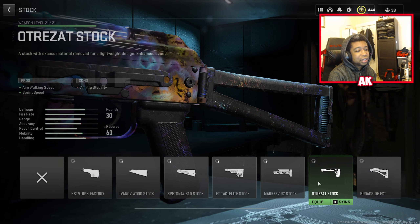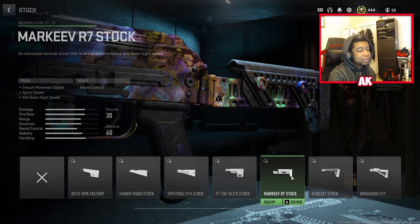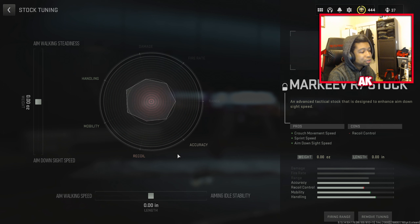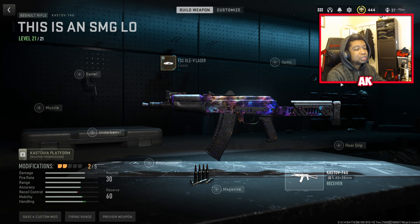Next attachment is the Marquee R7 Stock for the extra crouch speed, sprint speed, and aim down sight speed. We're mainly using this for the sprint speed. You'll want to tune this for aim walking speed to about 1.37 additional, and then tune the other value to right about 0.94 — that's going to be the sweet spot.